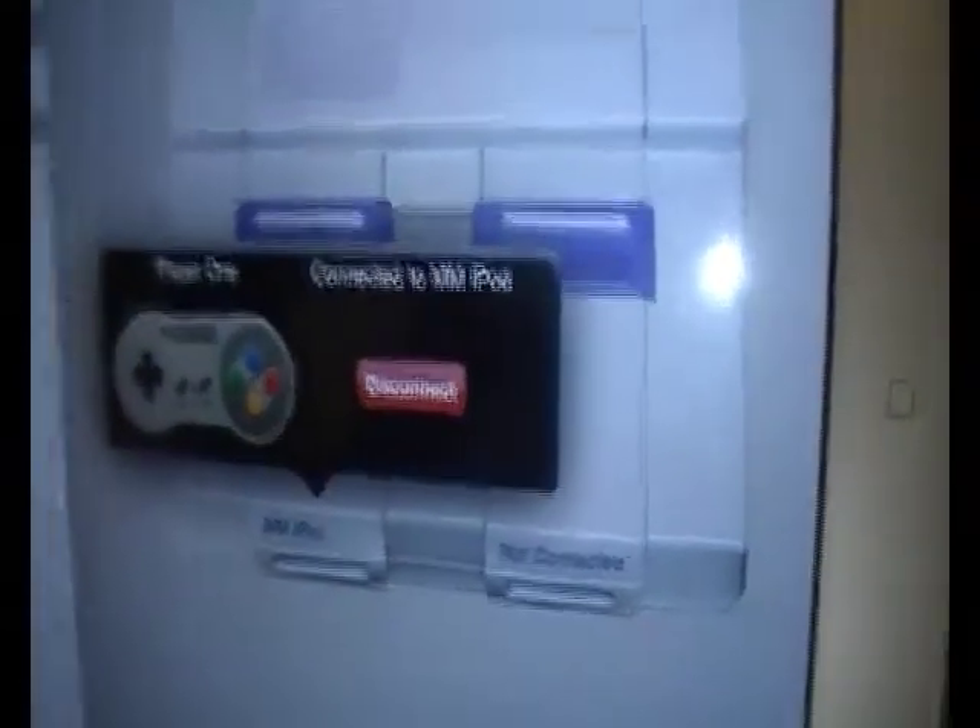It can connect to my iPad, so if I tap that the connection will start. Then it says here 'found my iPod — accept or deny,' so I accept it. Now it's connected.